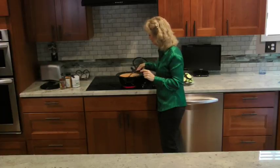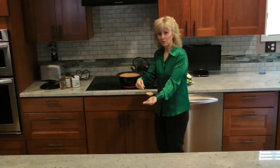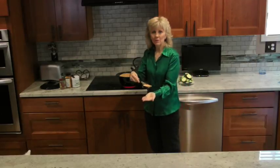My soup — the beans are starting to soften up and it's starting to foam. When you get the foam on top, all you have to do is just take it out. It's orange foam — just take it out and put it in the sink.